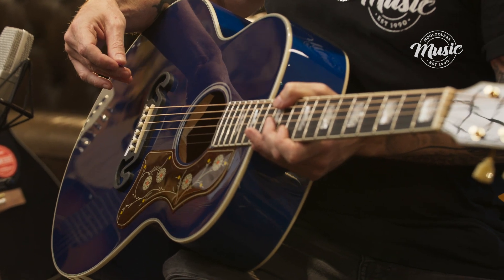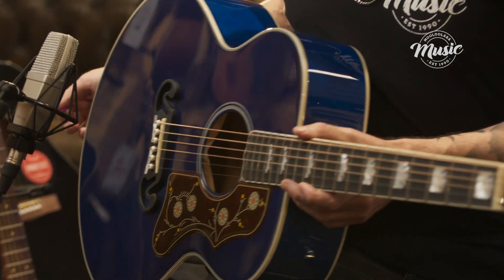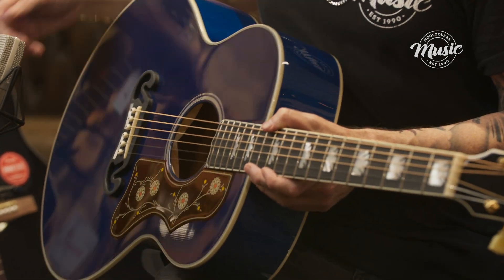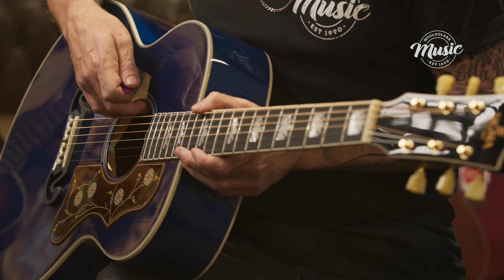The electronics in this guitar is the Sonitone Fishman preamp, which is a high quality pickup. With this pickup it is really easy to use — you'll have a volume and a tone. It's just tucked away here under the sound hole, which makes it really easy to get to.